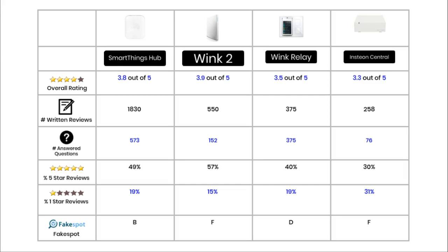The percentage of reviews rated as 5 stars is an important indicator of satisfaction — the higher this percentage, the more satisfied buyers are. For top smart products, this percentage tends to be in the 70s or 80s. None of the hubs have such high figures. The Wink 2 has only 57% of reviews rated as 5 stars, SmartThings has 49%, the Wink Relay has 40%, and the Insteon has just 30%.